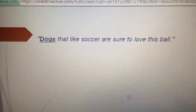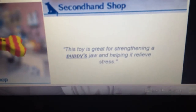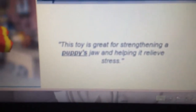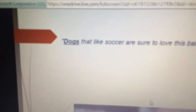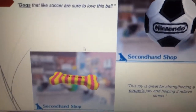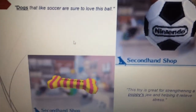Next slide. 'Dogs that like soccer are sure to love this ball' — picture of the soccer ball right there. The word 'dogs' is underlined and bolded. Next: a bicolor rubber bone. The text says 'This toy is great for strengthening a puppy's jaw and helping it relieve stress.' So these are the descriptions of both items in Nintendogs. As you can see, 'puppies' is underlined and bolded, and 'dogs' is underlined and bolded also — so dogs and puppies, though it could also just be a saying, like a human and a baby.